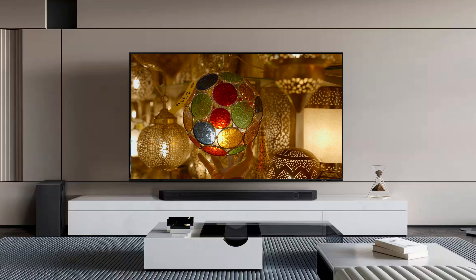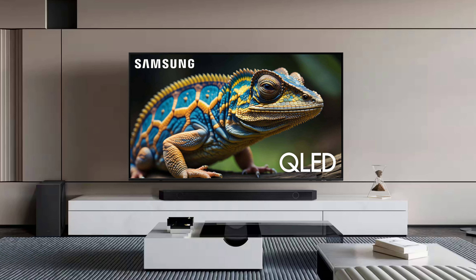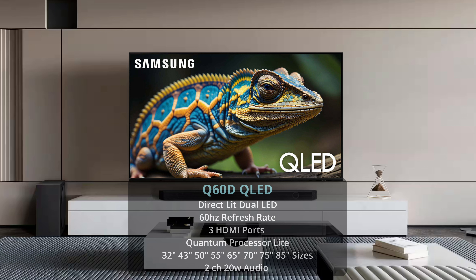First up we have the Samsung Q60D. This is going to be your entry into QLED — the first time you will see a QLED in Samsung's lineup. All the TVs before this are going to be non-QLED TVs. It is available in a variety of different sizes, and I think that's what makes the Q60D so attractive to a lot of people, because there are so many sizes that you can't really find in other TV models.